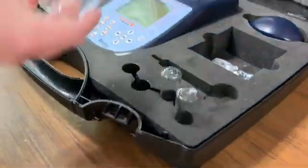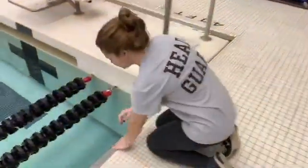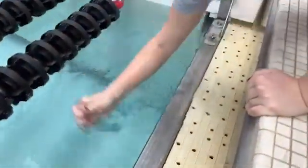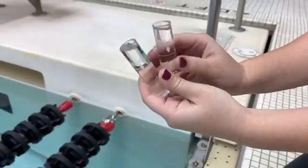We will take two tubes for each pool. Once you have your two tubes, you will then kneel down next to the water. Reach your arm all the way in down to the elbow. Once you have your water, you will then flick out until you reach the 10 milliliter marks.